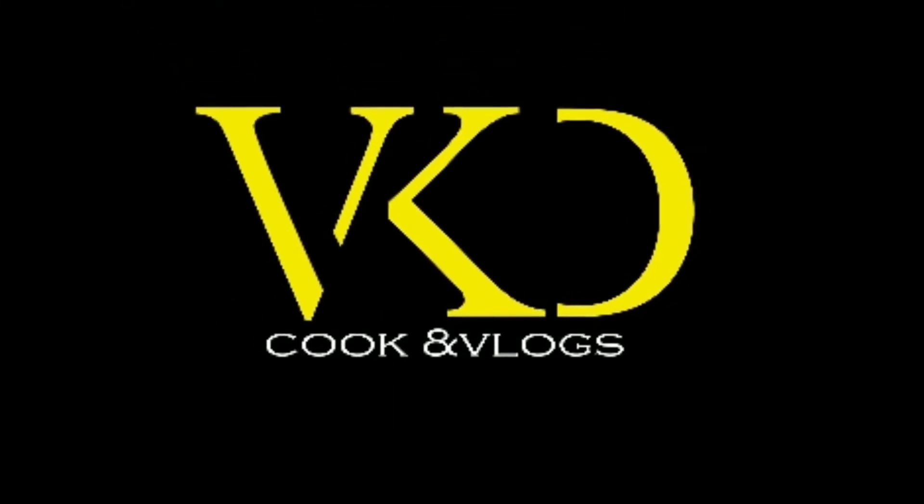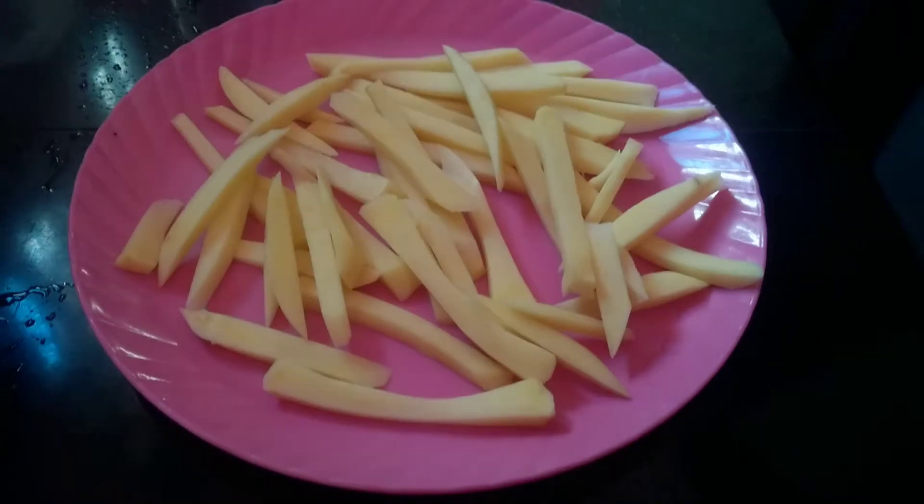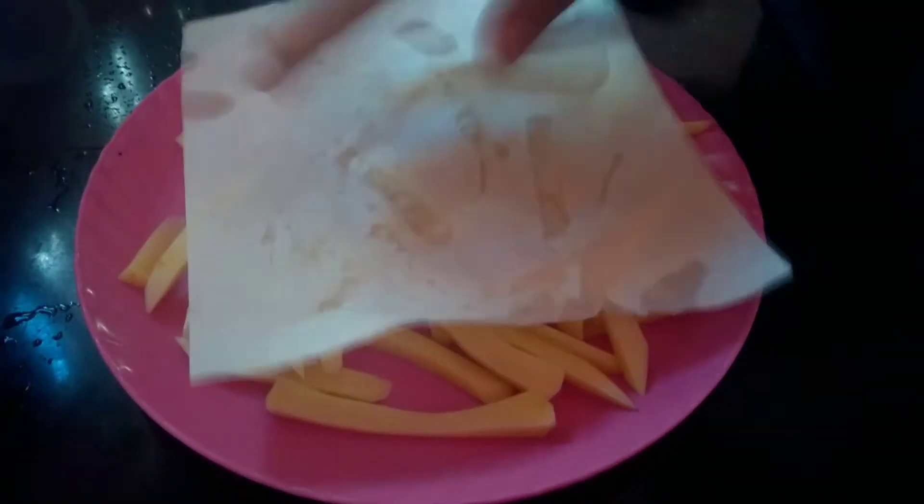Hi guys! Hello everyone! It's a simple recipe for everyone. It's French Fries.